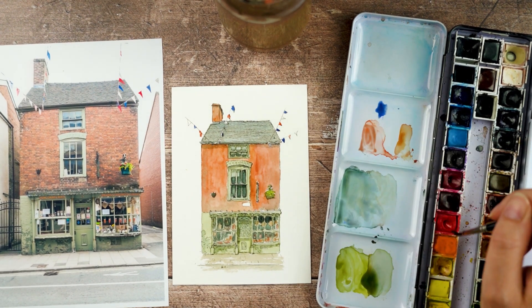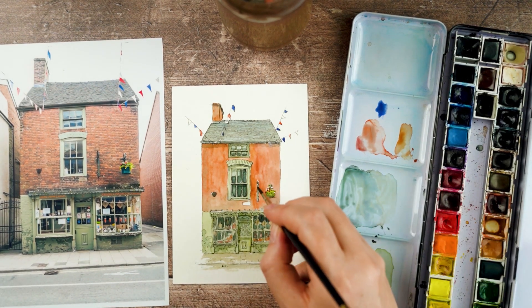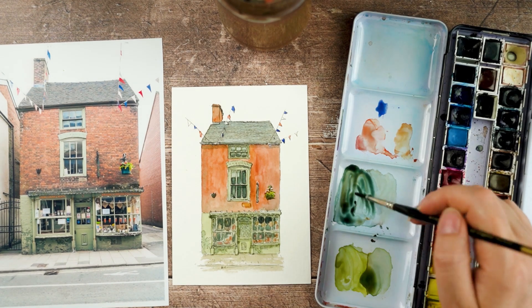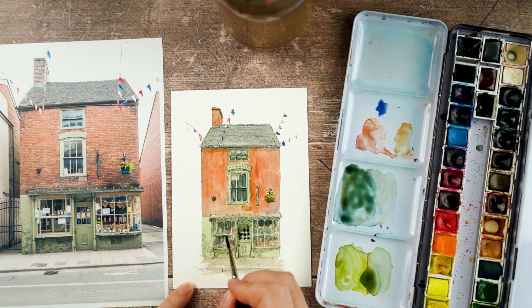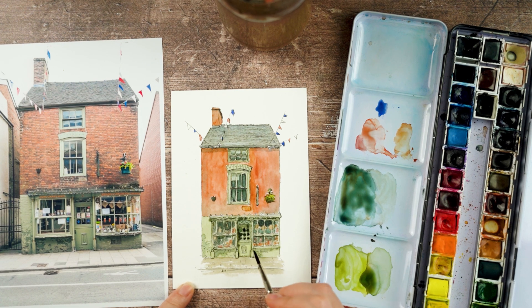Then a couple of finishing touches — some flowers in the hanging basket, that extra brick, the shop sign, anything else that just needs a bit of something. Once my door is all dry, I'm going in and doing more on the window panes in the door.